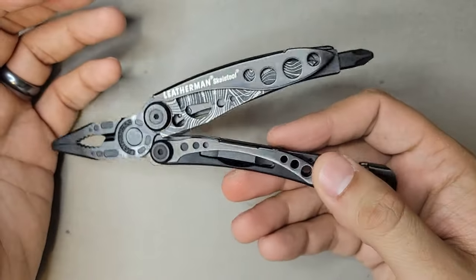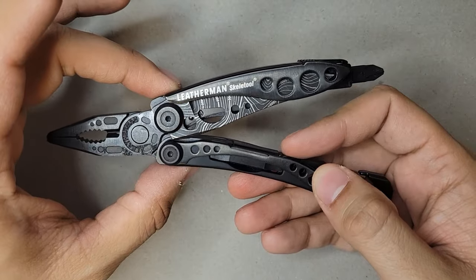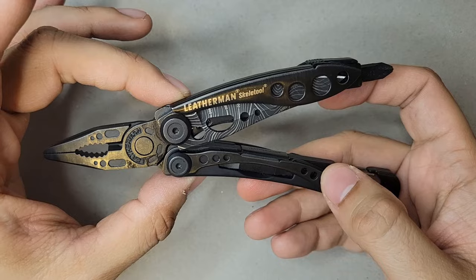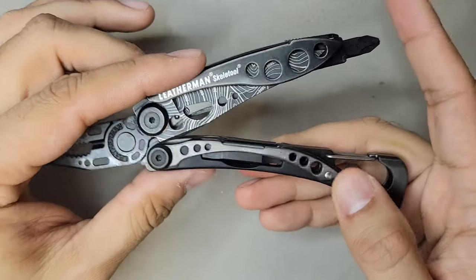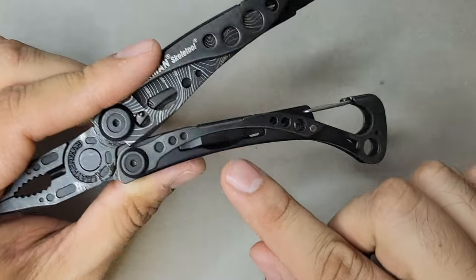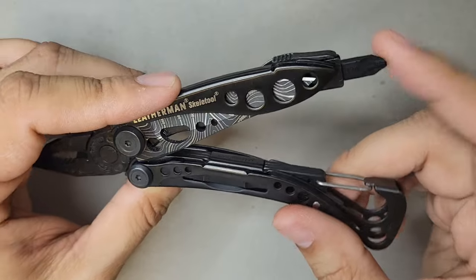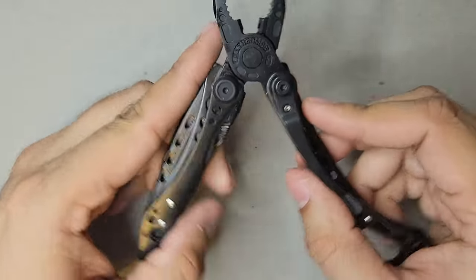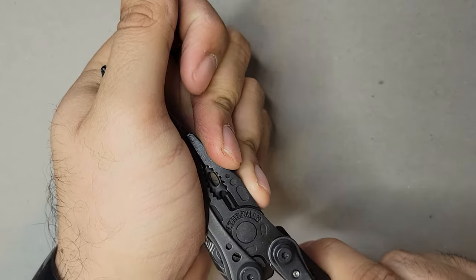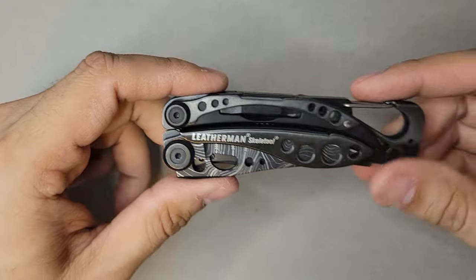Most of the time, a screwdriver, pliers, and a knife are all you really need. The Skeletool is much lighter than the rest of my multi-tools. If you carry a pocket knife anyway, this is an easy upgrade — you get a screwdriver and pliers too. It also has a hidden compartment for an extra bit kit. This is what I've actually been carrying daily, along with a flashlight.